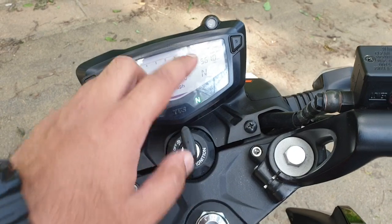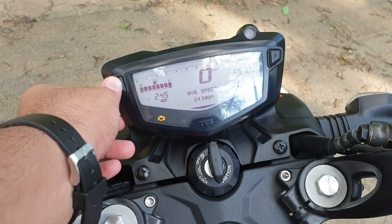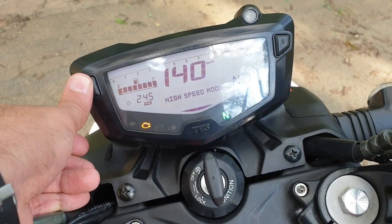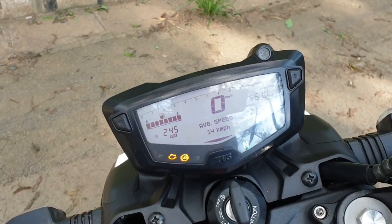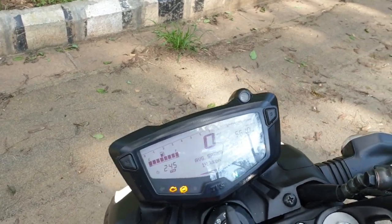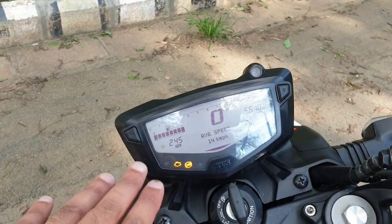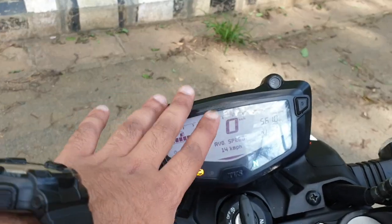This display gives you several readings like your average speed — you can toggle this using the mode button. So apart from your speed, it gives you your lap timer mode, the high speed, and the 0 to 60 timer. Apart from all these details, the instrument console also features TVS's Smart Connect technology, a feature we have already seen on the NTorq 125cc scooter. This one too features several of the functions from the NTorq but gets a few more additions.